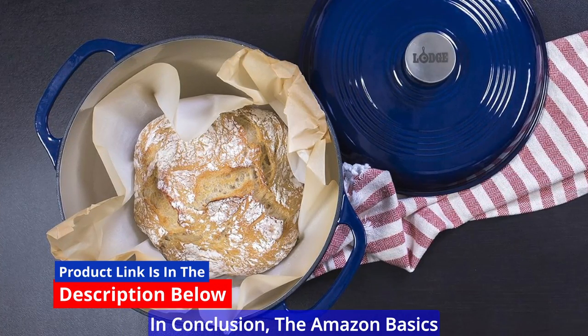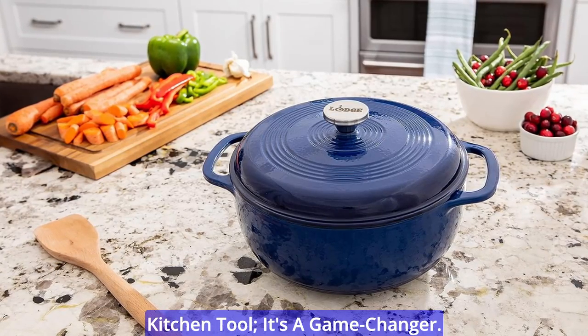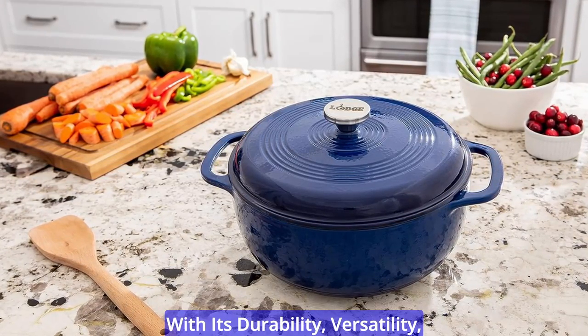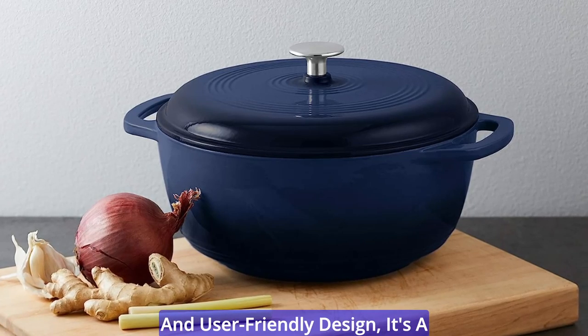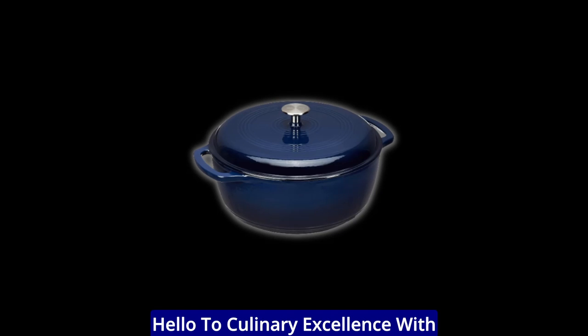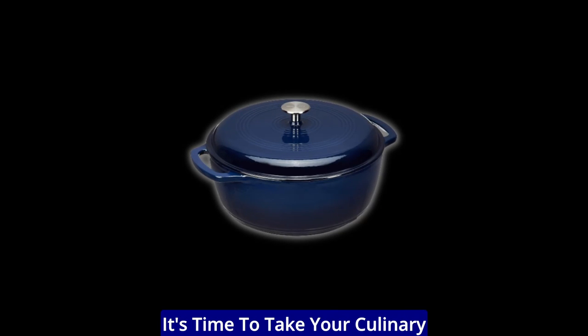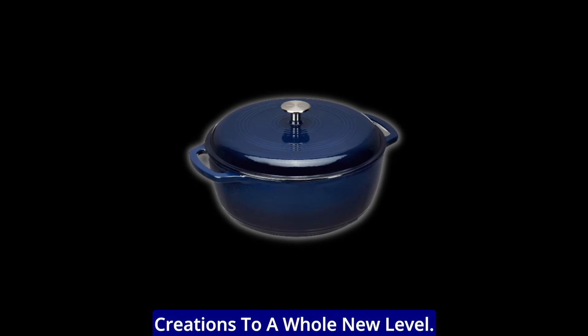In conclusion, the Amazon Basics Enameled Cast Iron Covered Round Dutch Oven is more than just a kitchen tool — it's a game-changer. With its durability, versatility, and user-friendly design, it's a must-have for any cooking enthusiast. Say goodbye to uneven cooking and hello to culinary excellence with this Dutch oven by your side. It's time to take your culinary creations to a whole new level.